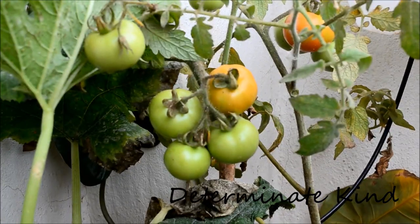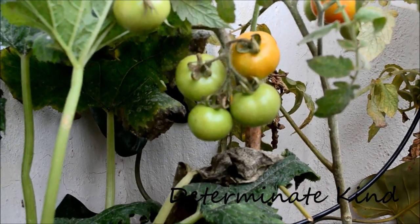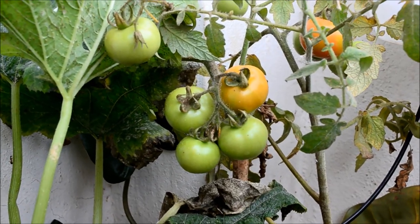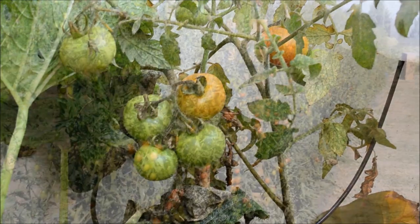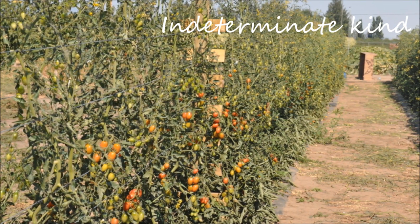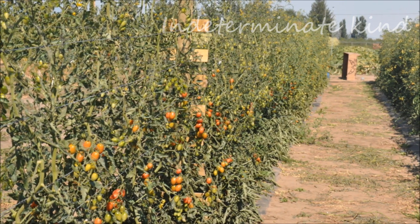are called determinants. Most of the hybrid or heirloom varieties of tomatoes available in India are the determinant kind. The other kind, called the indeterminants, are the ones that grow huge and produce fruit until they are killed.